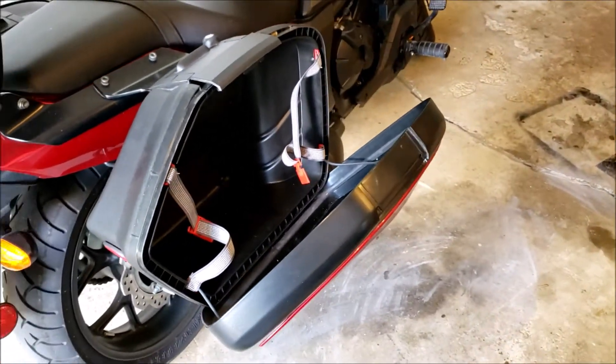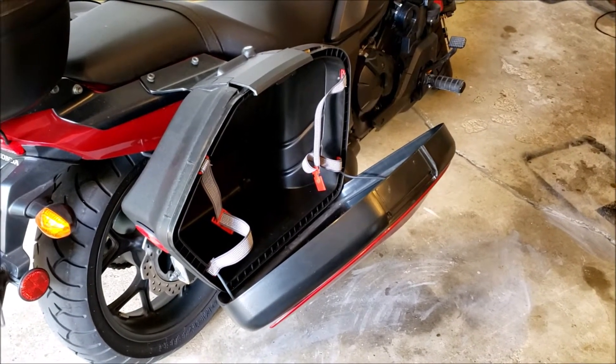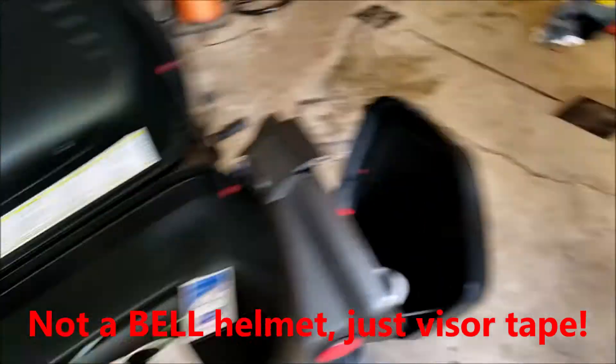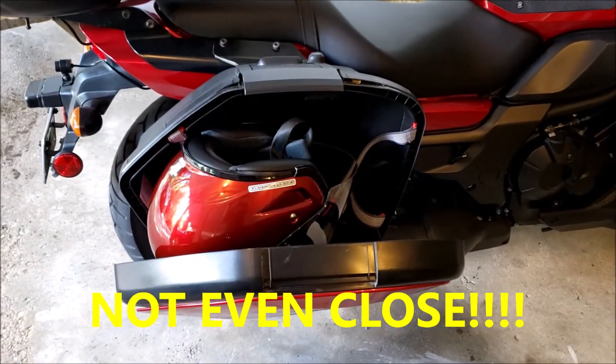At first look at the three-quarter size helmet, you would think that maybe this pannier could handle the three-quarters, but let's take a look. Clearly, there's just no room for the three-quarters.